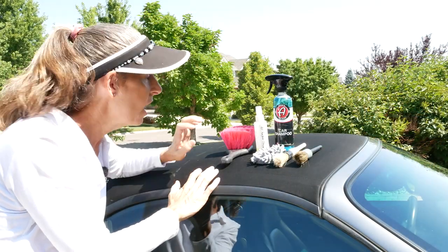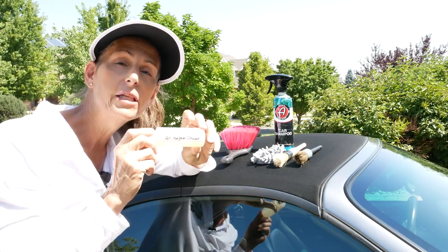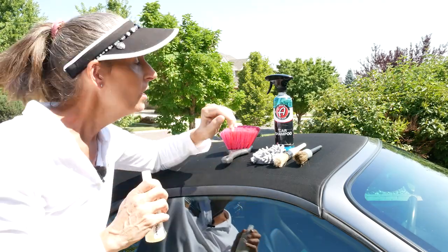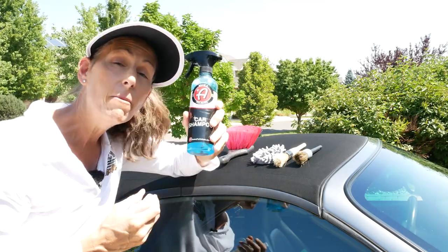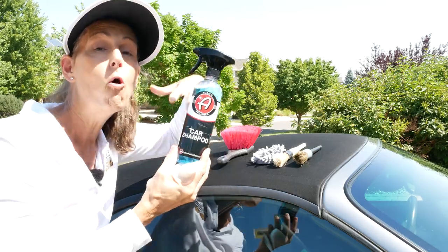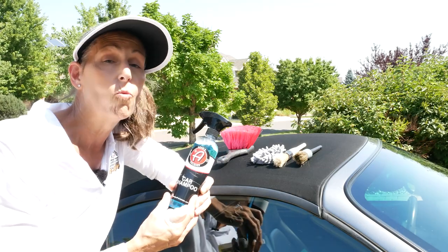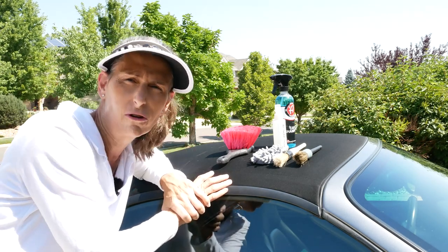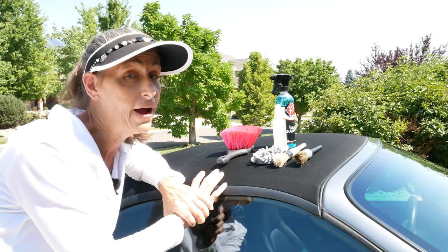We're ready to shampoo the top. The cleaner I like to use is just a basic all-purpose cleaner — this happens to be from Adams. In a pinch, you can also use car shampoo as long as it's fairly well diluted, but the problem with car shampoo is it tends to foam up and takes a little longer to wash out. You don't want to use anything harsh like dishwashing detergent — you want a nice, soft, easy cleaner, preferably a fabric cleaner.